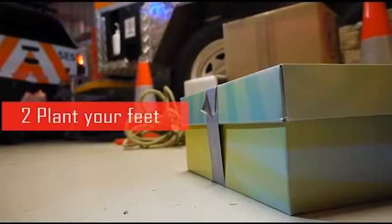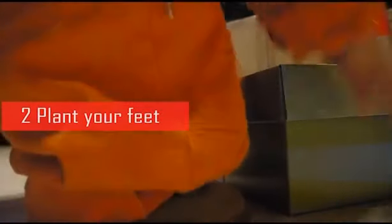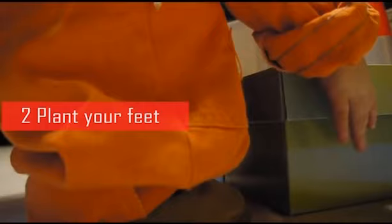Step 2: It is important to get a good balanced grounding with our feet close to the object to be lifted and facing straight on.